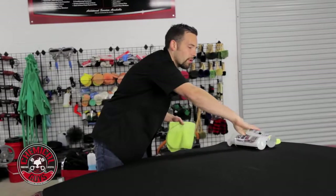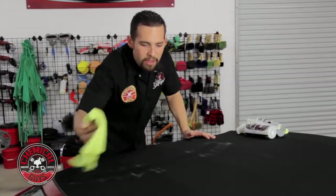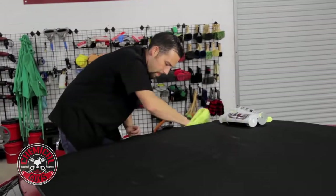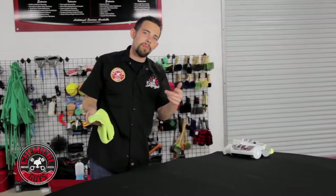I'm going to spray a few sprays on my microfiber towel and then go ahead and clean the whole top. I'm going to make sure I wipe off any dirt and dust because I want it perfectly clean before I apply the protectant over the whole top. I'm going to clean the whole rest of the top with this microfiber towel and then come back and apply some protectant.